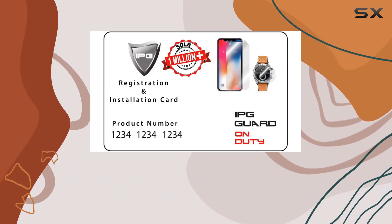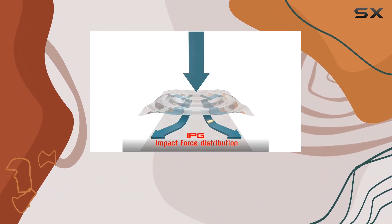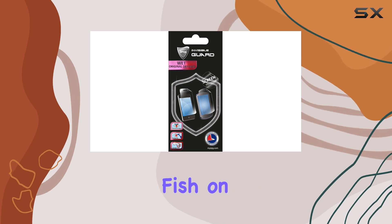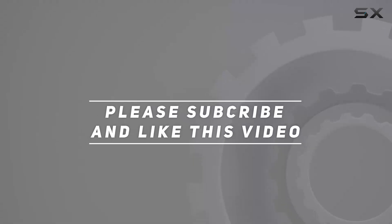Whether you're a seasoned angler or just love spending time on the water, the IPG Invisible Film Guard for Garmin Striker 7DV is a game-changer. Protect your investment and fish on. Check out the video description for updated price, and thank you for watching.